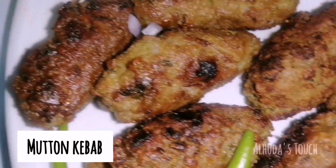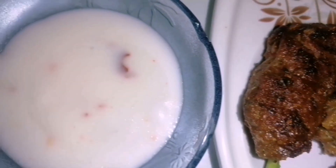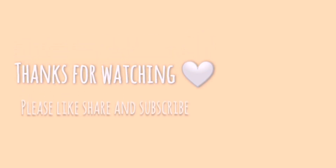Mutton kebab is ready! I served it with some garlic sauce. You can use any kind of sauce, dip, or mayo you like. If you try it, please let me know how it was in the comments. Bye bye!